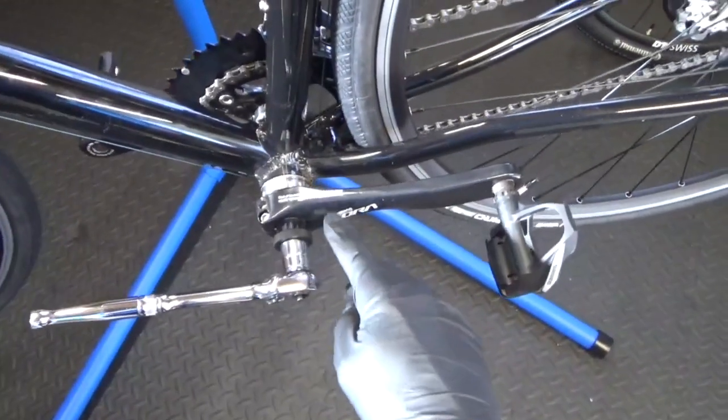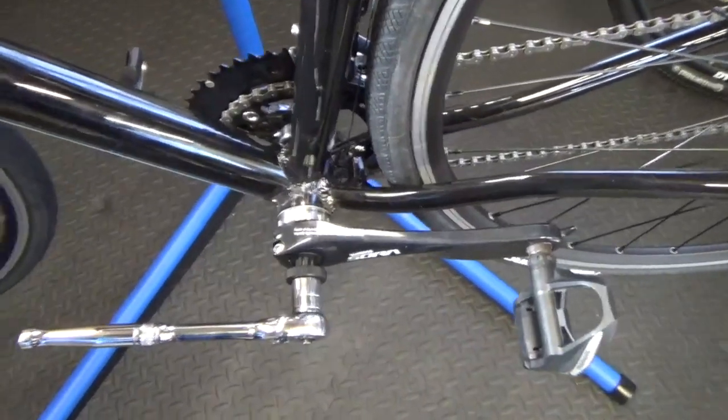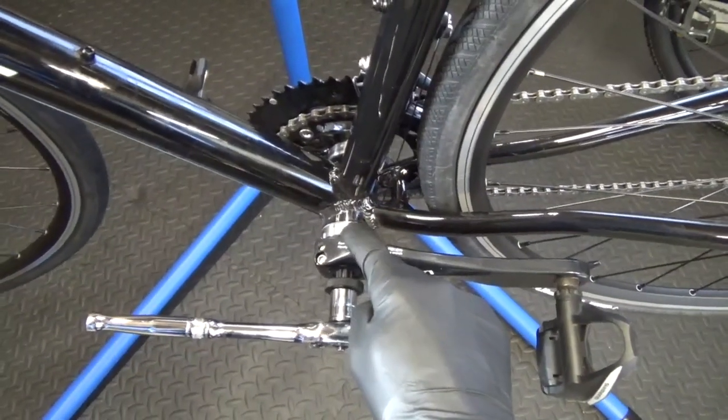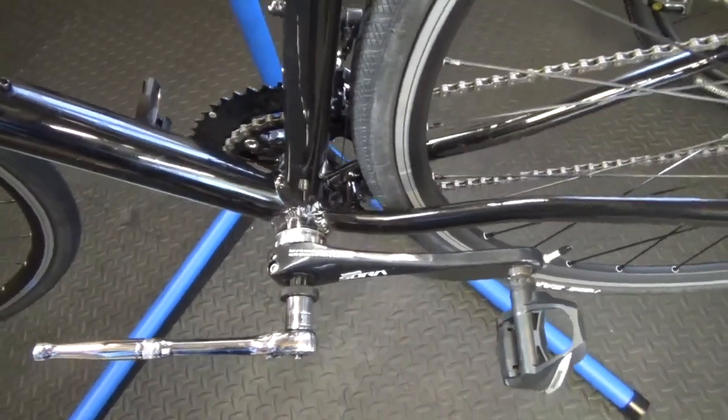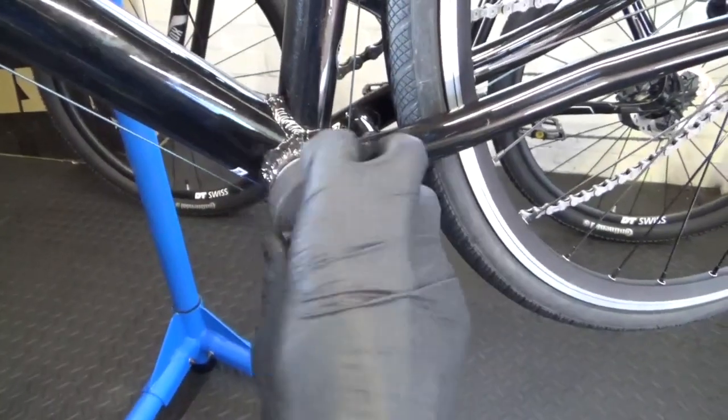First job is I'm going to be taking out the Sora chainset on the front and swapping the bottom bracket out for a Dura-Ace one. So we'll get rid of that Sora one out of there — just get this bottom bracket out.